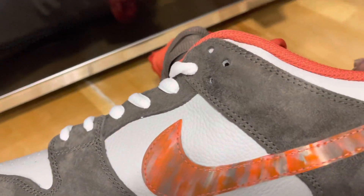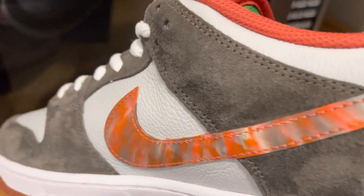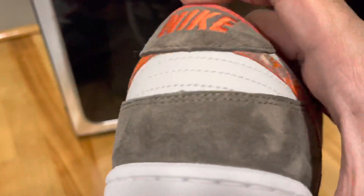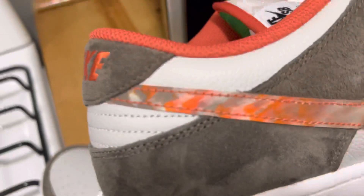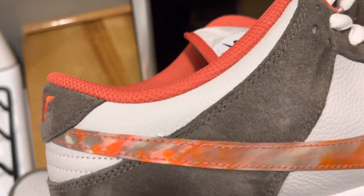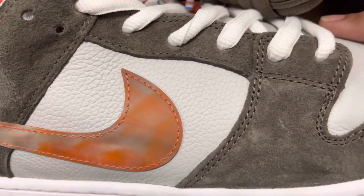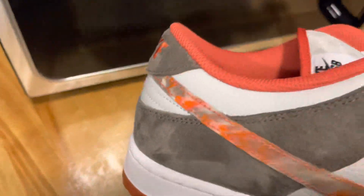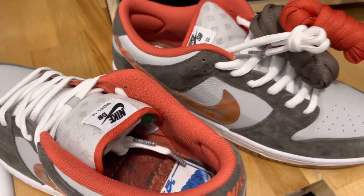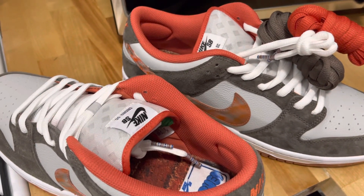Let's check out the swoosh on this shoe. You guys are already seeing what I'm talking about — how every single swoosh is going to be different. It's actually super dope. But that's going to do it for today's review. I'm going to upload another one today, so peace out — I'll catch y'all later.